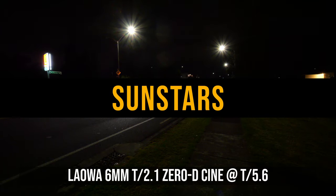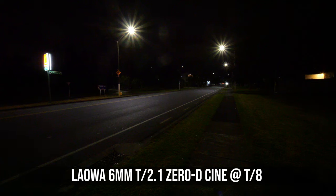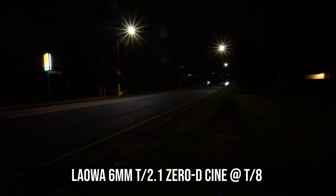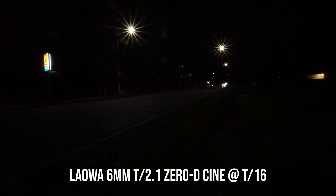If you want to have sun stars in your video, you will need to stop down the lens to around T8. Once you stop down the lens to T11, the sun stars become very sharp, and you can see some very nice 14-point sun stars rendered by the lens's 7 aperture blades.